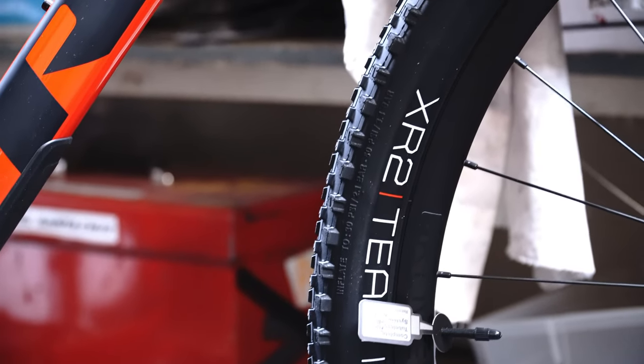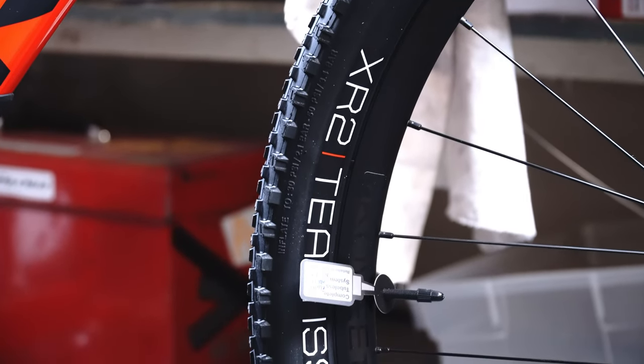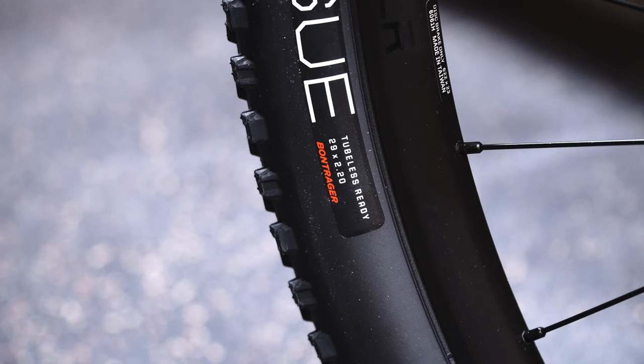For wheels this one comes with Bontrager Kovee TLR rims, they are boost spec, and an XR2 tire. These are a fast rolling tubeless ready wheel and tire combination — team issue and 120 TPI — so they will perform well and be lightweight. Stock size is 29 by 2.2, but they have a max tire size of up to 2.4, meaning you can set up with something much more aggressive.